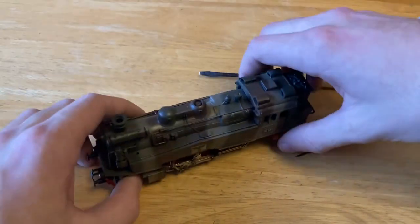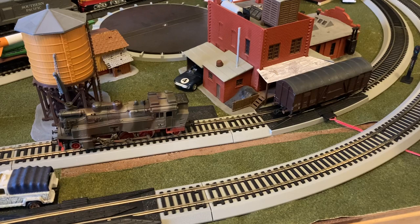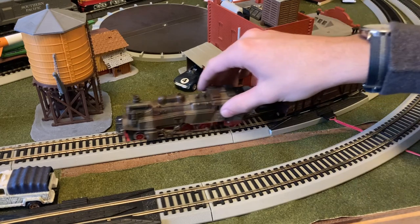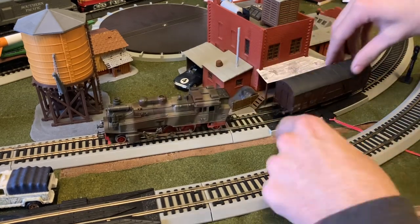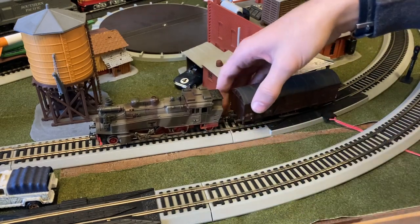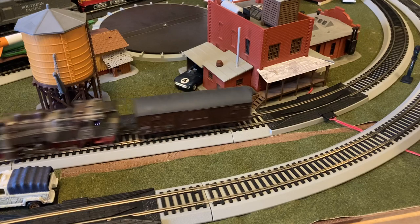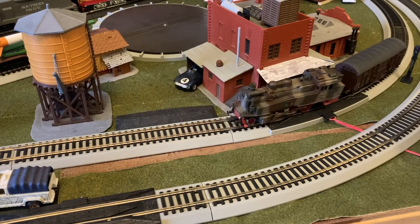Now let's do one last test with the singular freight car I have and then we'll be on to the conclusion. Back on this little test track loop — let's send it in reverse and hopefully the couplers mesh up. I have my hand here so it doesn't keep pushing. The couplers are sadly not properly aligned. I'm not terribly familiar with these couplers either. There we go. Now I can more effectively — and without hurting my ears — run this little train. I'm not sure how many cars you need to technically call it a train, but let's move on to the conclusion.